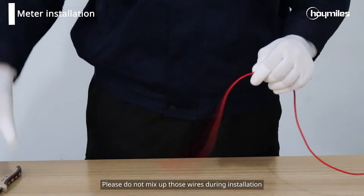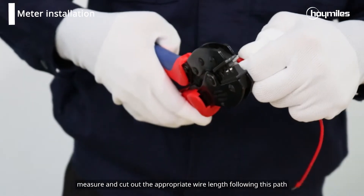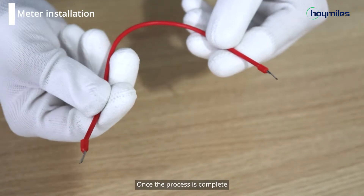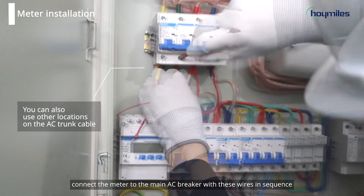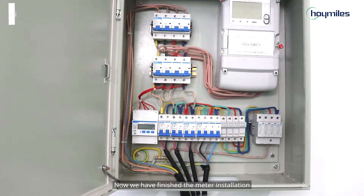Please do not mix up those wires during installation. Measure and cut out the appropriate wire length following this path, and strip and process the connecting wire according to the electrical standards. Once the process is complete, connect the meter to the main AC breaker with these wires in sequence. Please ensure safety throughout the connection. Now we have finished the meter installation.